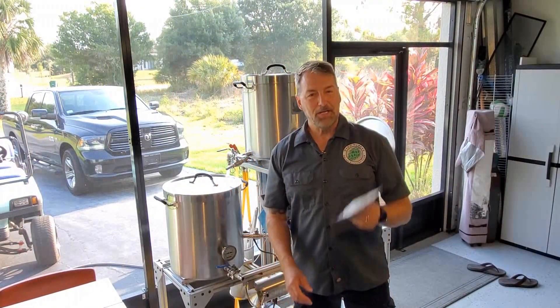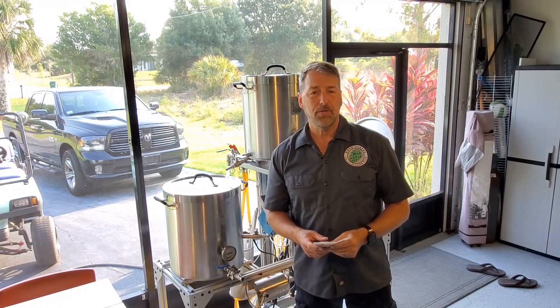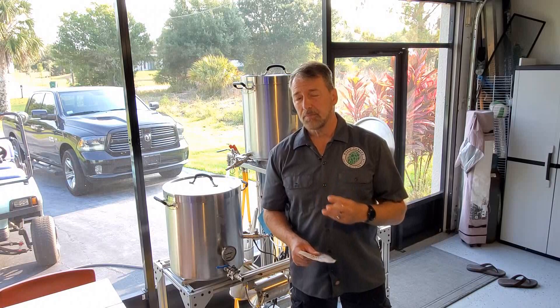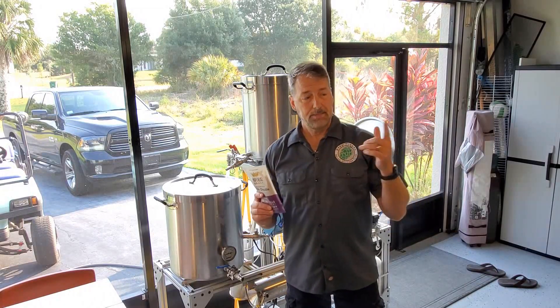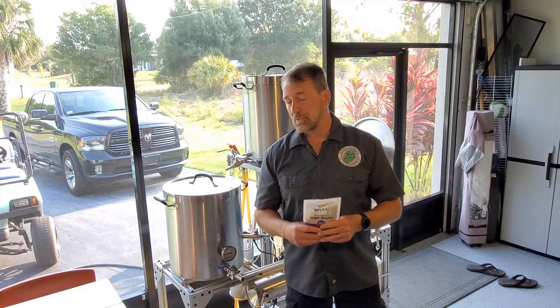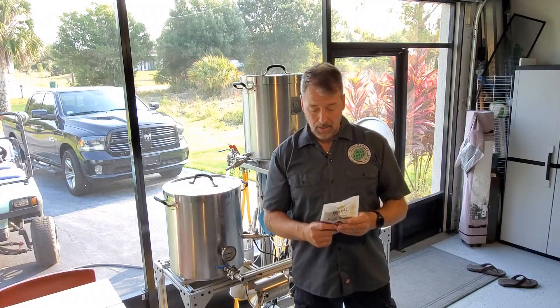Hey everybody, Main Brew Guy here, brewing the Belgian Dubbel today. This is the third and final experiment for the BrewTubers Yeast Experiment — this is Hub number three. I have DKN that I have to review, I have the Saison at the hub, and then this one here will be going to the hub the second week of July.